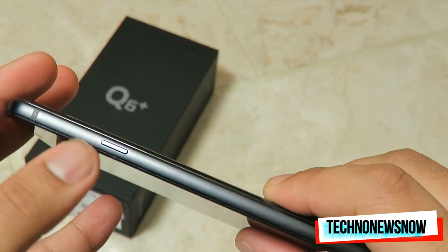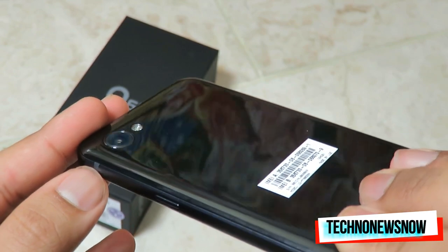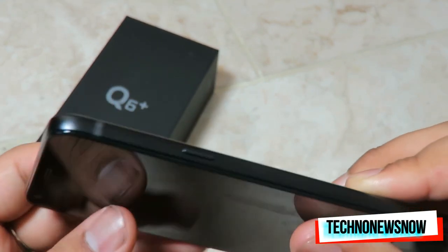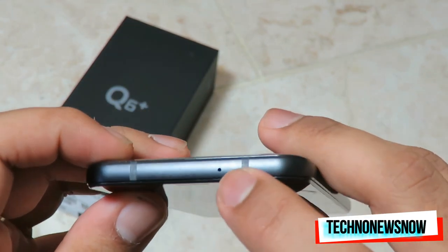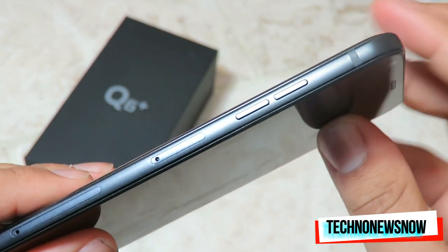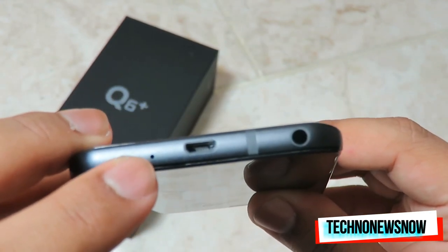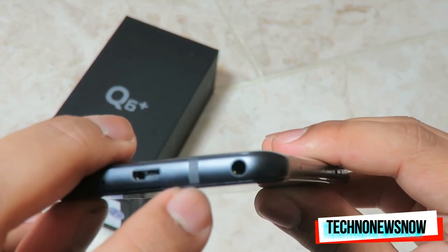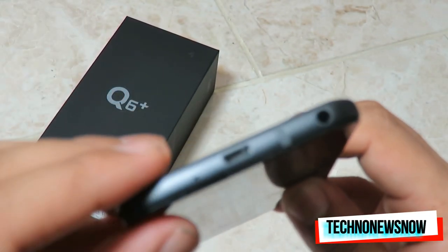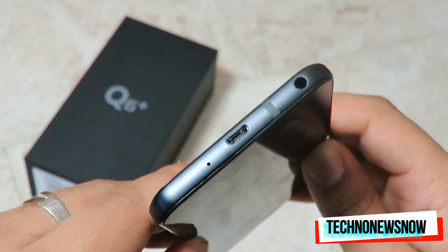We've got the aluminium frame on the side with the power and lock button, and the volume up and down. There are two SIM trays on the side. At the bottom we've got the main microphone, a 3.5mm headphone jack, and the micro USB port — which remains one of the main downsides since I was hoping for USB-C. Those antenna lines are common on phones with aluminium framing.